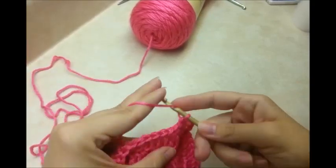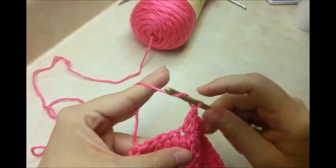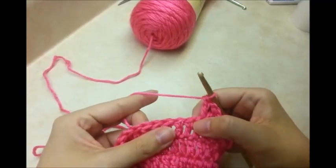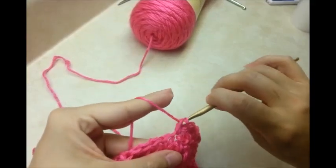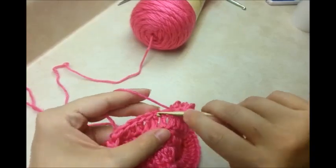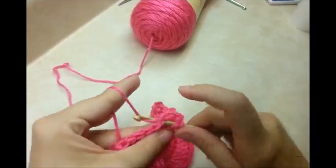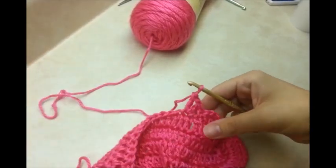Skip a stitch, go into the next one and do a single crochet. Skip a stitch, go into the next one and do a V — double crochet, chain 1, and another double all in the same stitch. Skip a stitch, go into the next one, single crochet. Skip a stitch, go into the next one and do a V: double crochet, chain 1, double crochet. Just repeat this pattern all the way back to the beginning.